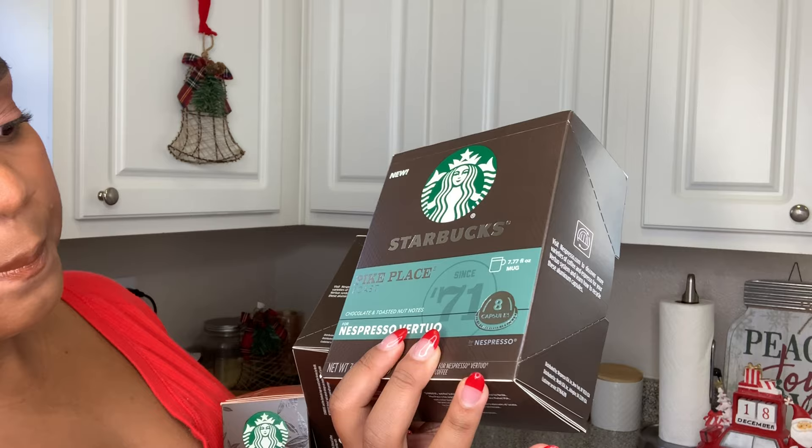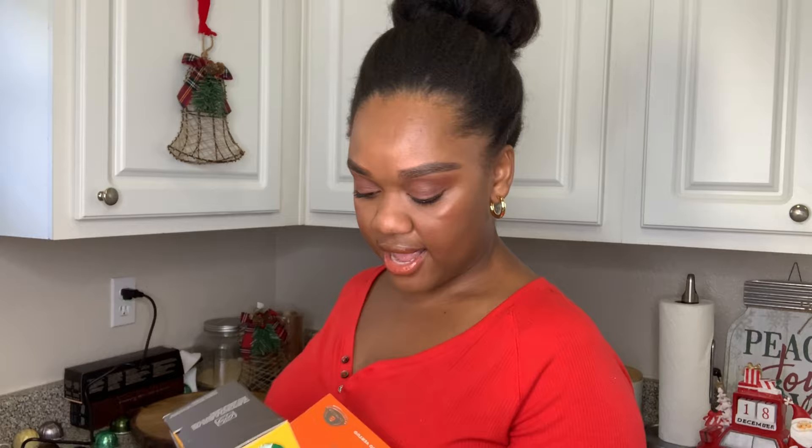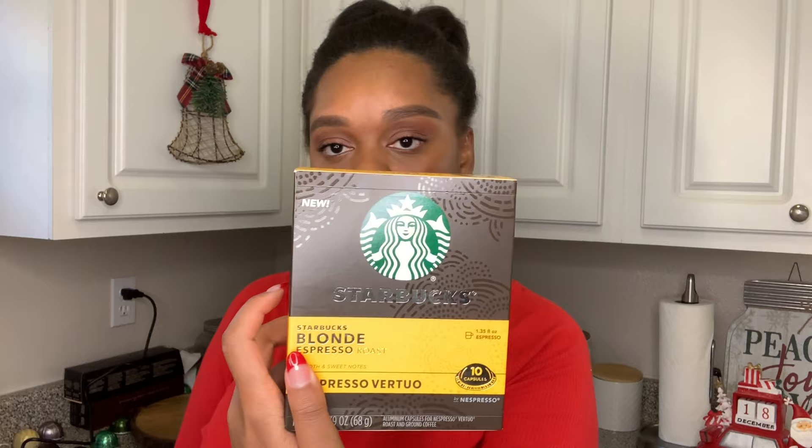So these are the three that we're going to be trying out. I got the Pike Place, which has chocolate and toasted nut notes. We also got Colombia, which has toasted walnut and herb notes. And then we also got — I'm really excited to try this one — the Starbucks blonde roast, which has smooth and sweet notes. So we're going to test these three out right now and I'm going to let you guys know what I think. Let's go ahead and open them up.